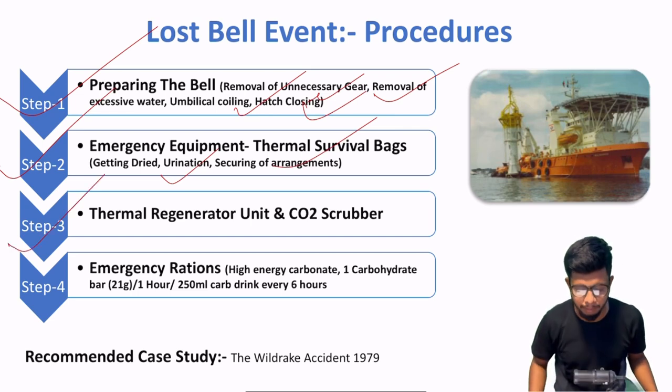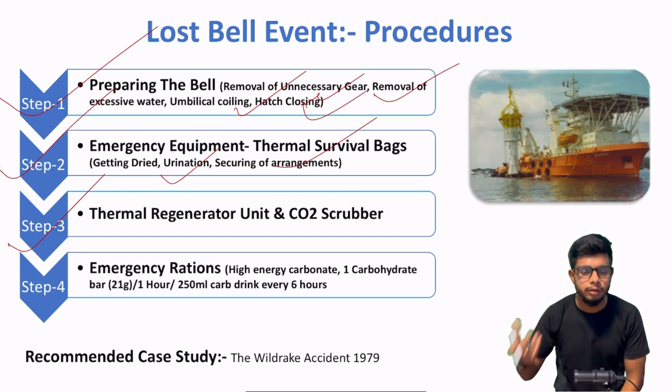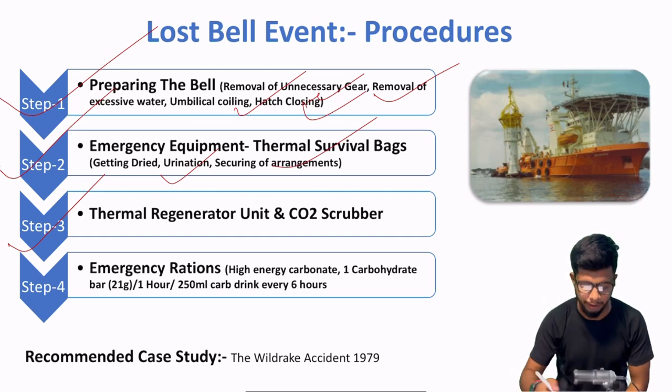After that, step number 3 — thermal regenerator unit and CO2 scrubber. Obviously thoda dive bell mein temperature sahi rahega, as well as jo bhi CO2 aap release kar rahe ho exhalation ki through, usse woh saaf karega — obviously oxygen wahan pe rahegi.